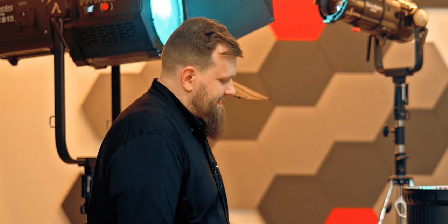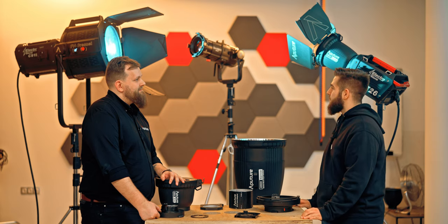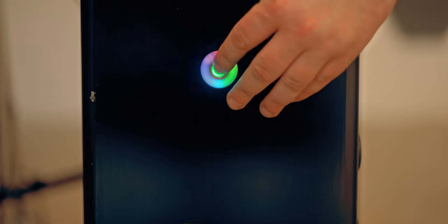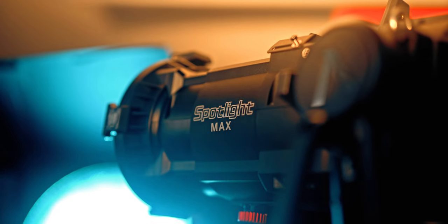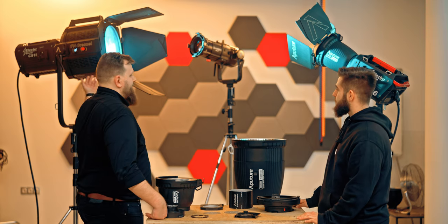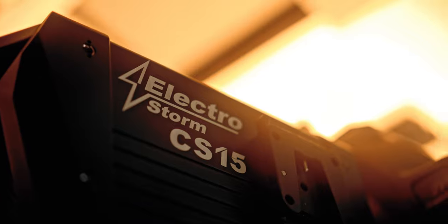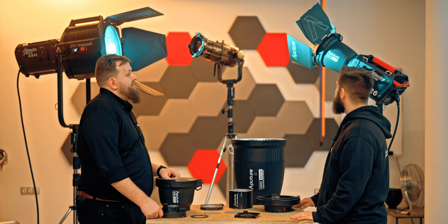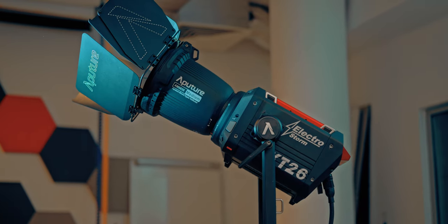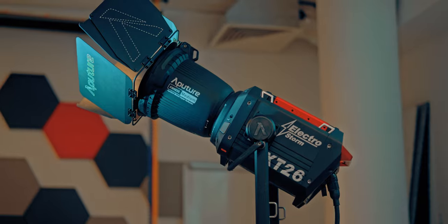Yes, thank you very much for asking. This is the first time I am in Bulgaria. What can everybody see tomorrow here in Dynafos? They will be able to see the new line of products that Aputure has to offer for the more professional environment — products such as the CS15, which is a 1585W LED RGBWW fixture, and the XT26, which is a 2600W bi-color LED fixture that also has green and magenta correction.